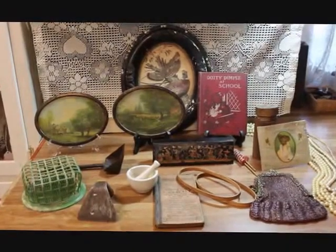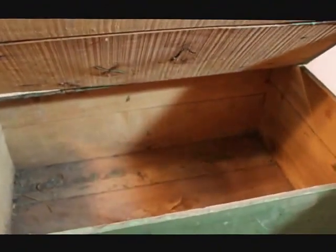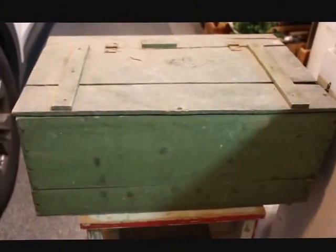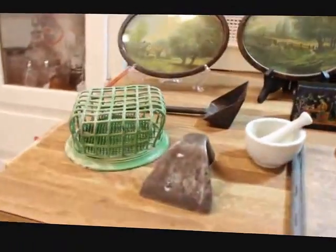Over here I've got sitting down here a large box that probably started out life as a cracker box. It's got old green paint on it — not cleaned up, none of these things have been worked on or touched. It needs a little work on the hinge, but it's a nice early old box that could be great for storage in your pantries.